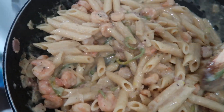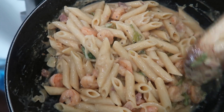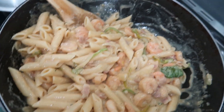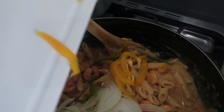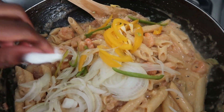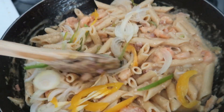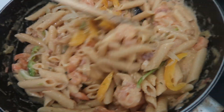I feel like I want to add some more cheese to this. You guys, I wish you could smell this — it smells so good. I'm going to add the extra seasoning along with extra onions and peppers. I wish I had some red peppers but we don't have them at home right now. It smells amazing!